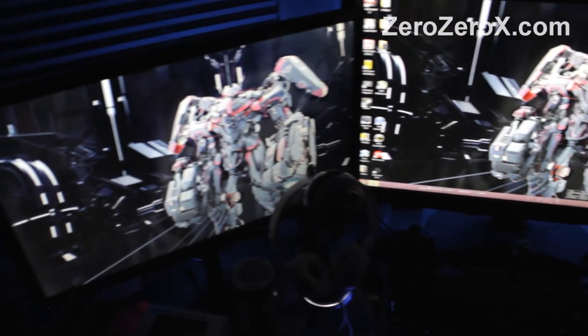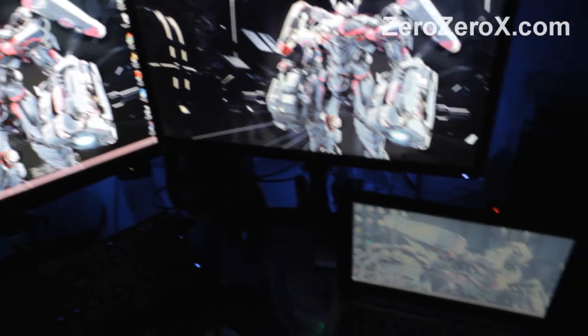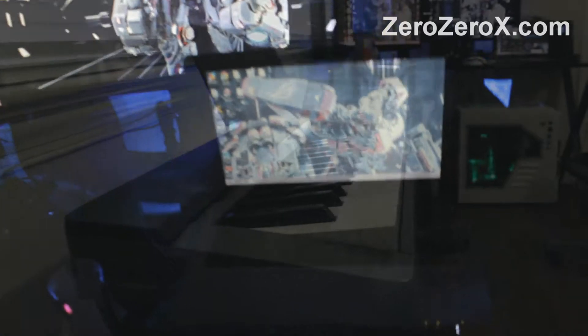Three monitors for a total resolution of 5760x1080 on Infinity, and we're folding in the background.